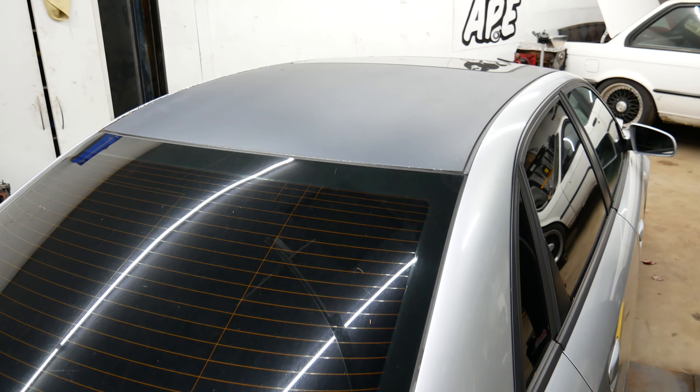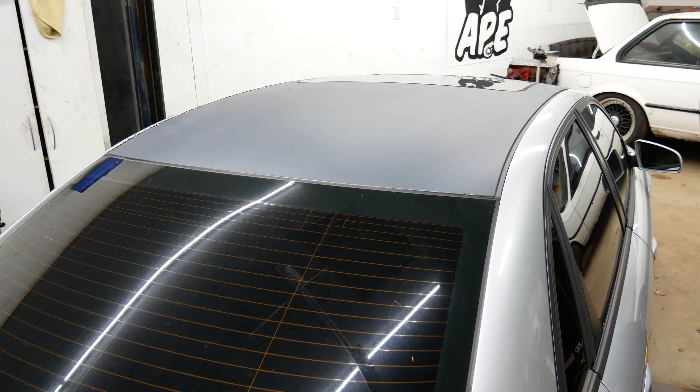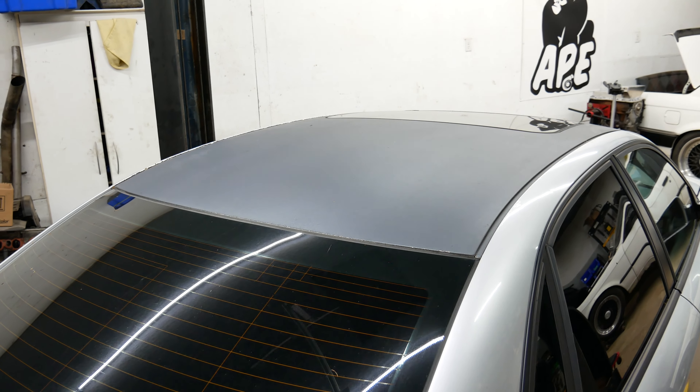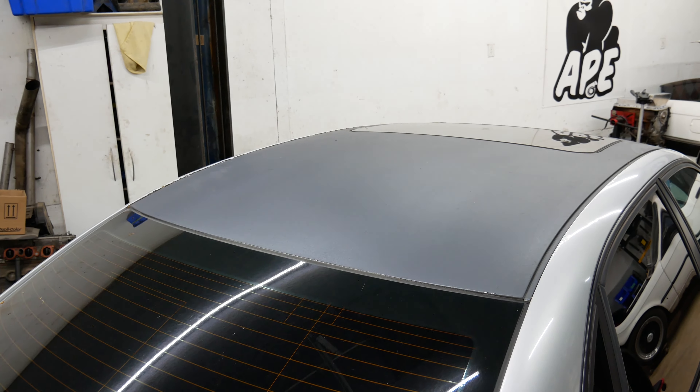What's up guys? Welcome back to the APE YouTube channel. So in today's video, I'm going to try to remove this five-year-old Plasti Dip.